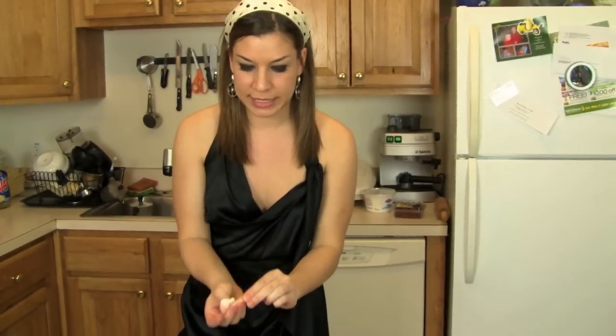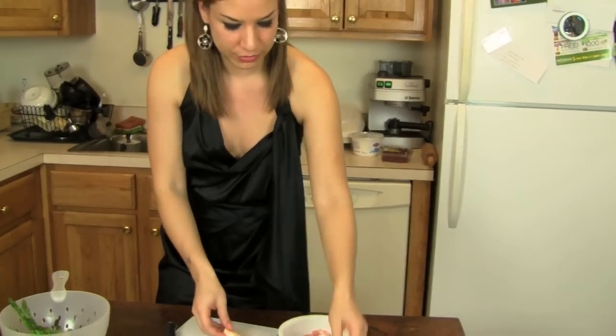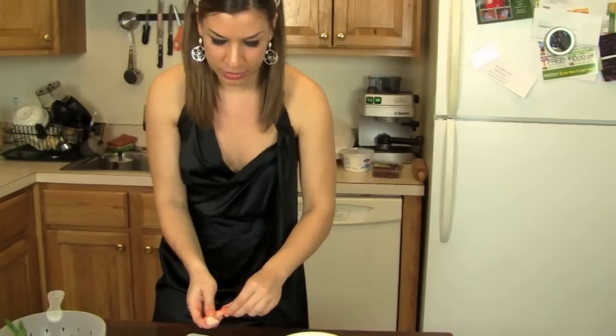While the asparagus cook in the pan, we clean the shrimp. Take the tail and just pull it and come to wrap. Do that with a couple of them.